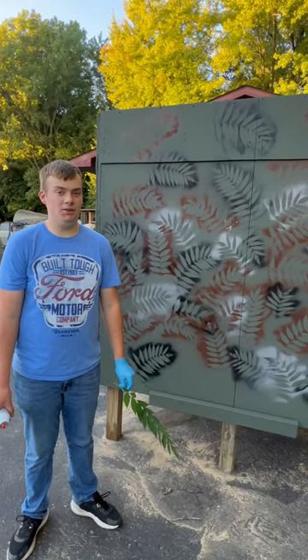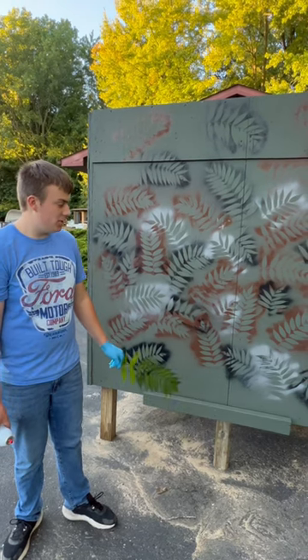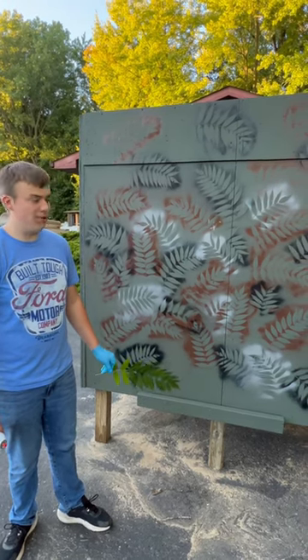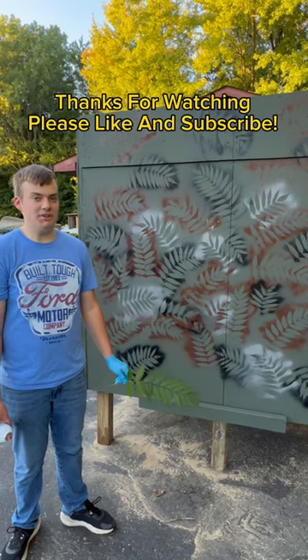Use whatever color spray paint you choose to match your terrain. I just used a base coat of green, some gray, brown, and black for my camouflage, and it worked out pretty good. Thanks for watching, and please like and subscribe.